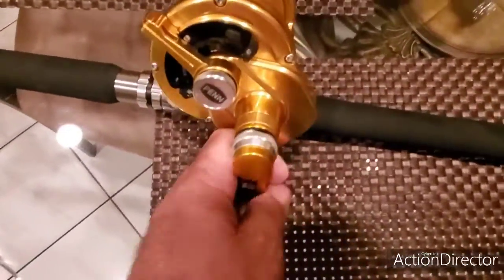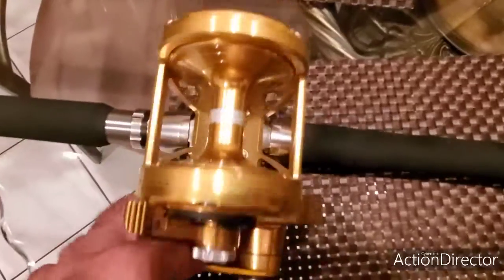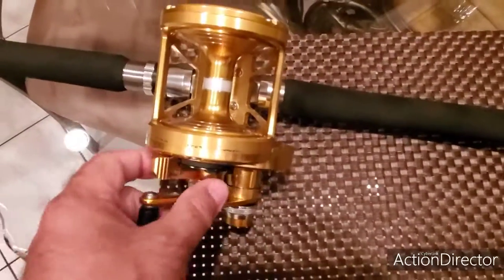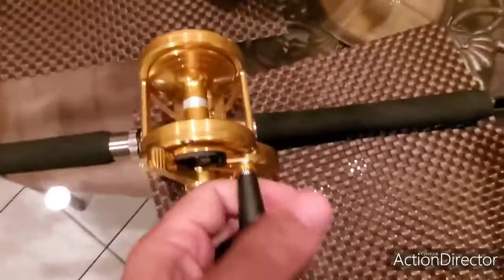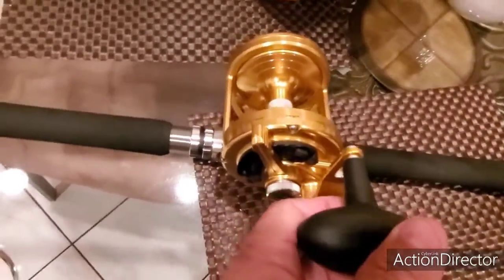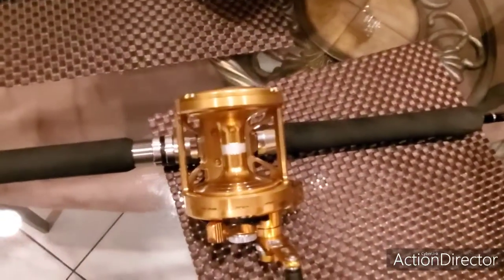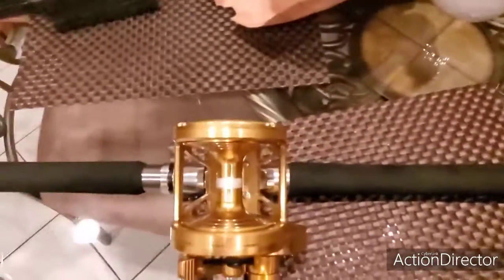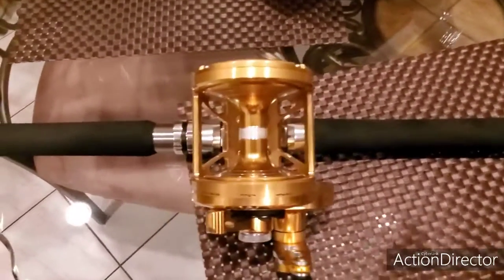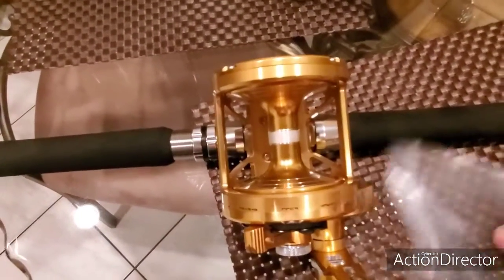Look at this — this is a winch, guys. It has 40 pounds of drag, so imagine slowing down a fish with this baby. Here are the accessories that it comes with.